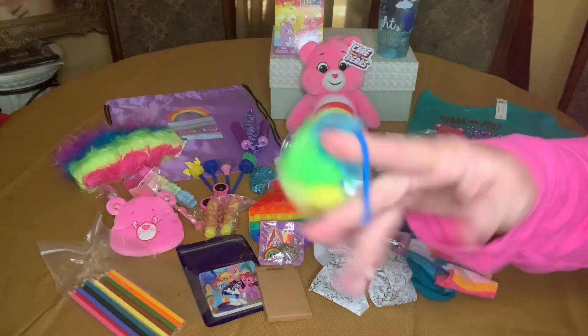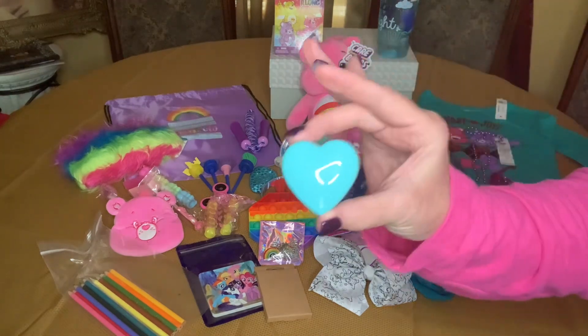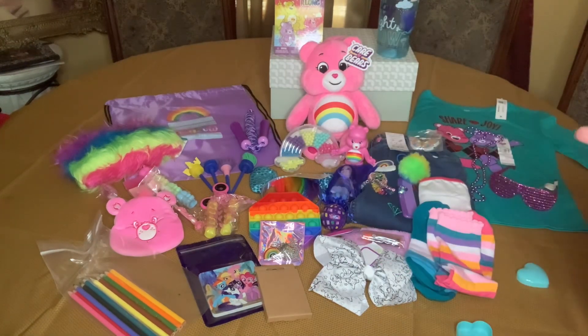I gave her this hair tie, and in this heart container she has five different color little berry erasers. I don't know where I got these from.